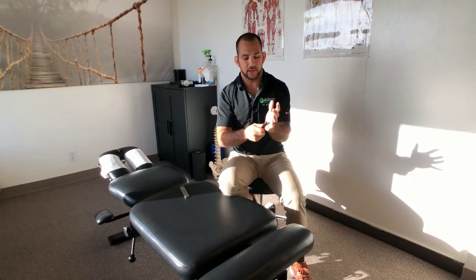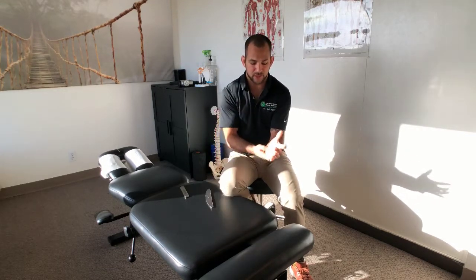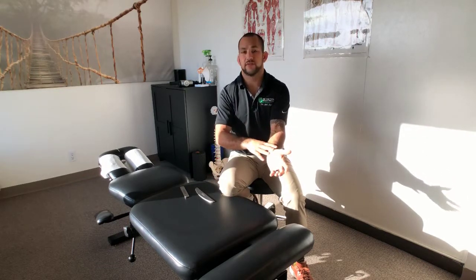Often we'll use some sort of lubrication — an emollient, oil, or lotion — just to help the tool glide. But if you have a butter knife or just want to do some cross friction to open up the hand, these tools work really well. That will help alleviate tension in the hand, through the wrist flexors, and the forearm as well. Great way to release some hand pain, possibly even carpal tunnel pain. I'm Dr. Josh Jagoda — thanks for stopping by, don't forget to subscribe, we'll see you next episode.